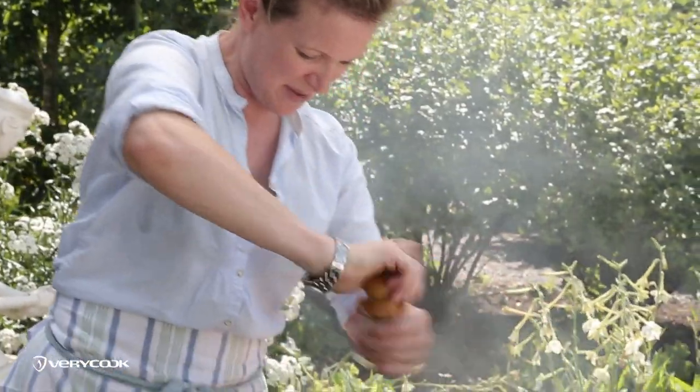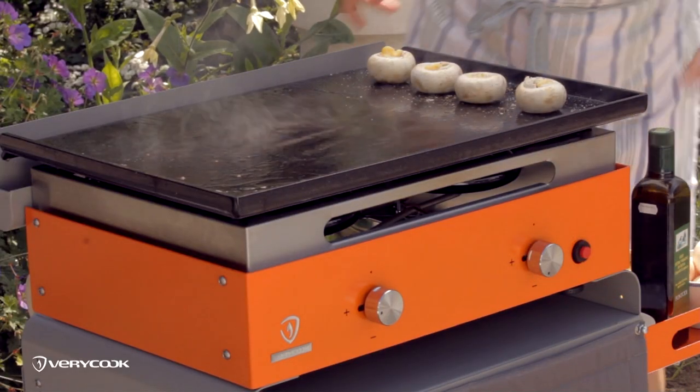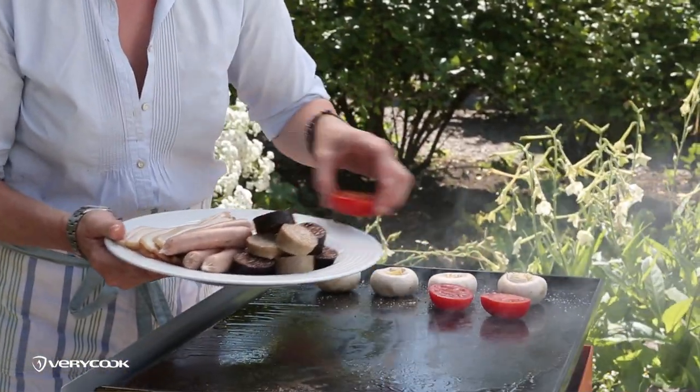Some butter, some salt, and some pepper for the mushrooms — I'm going to turn the heat down a little bit. And some tomatoes, line them all up.